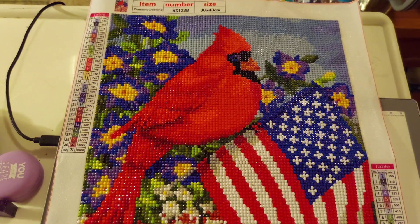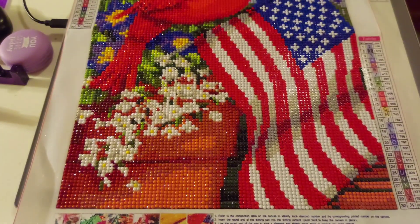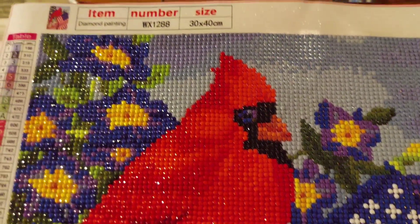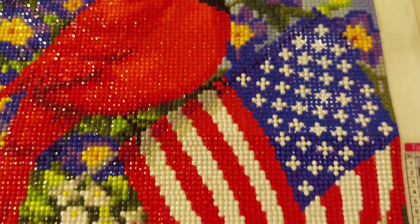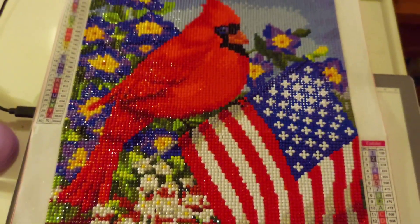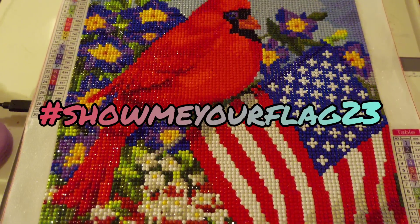Here is my completion of the cardinal and American flag with the purple and white flowers in the plant pot. How gorgeous is this? It came out so beautiful — very shiny, very vibrant. Look at that bird, just gorgeous! It had 30 colors with DMC codes on both legends. I love the shading on the flag — that turned out so well. Love that flower pot — it turned out beautiful. I just wanted you to see that completion.